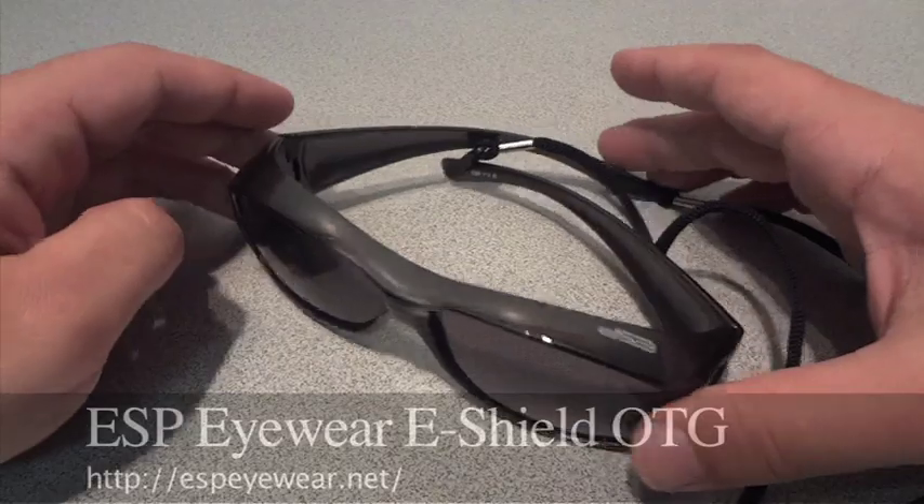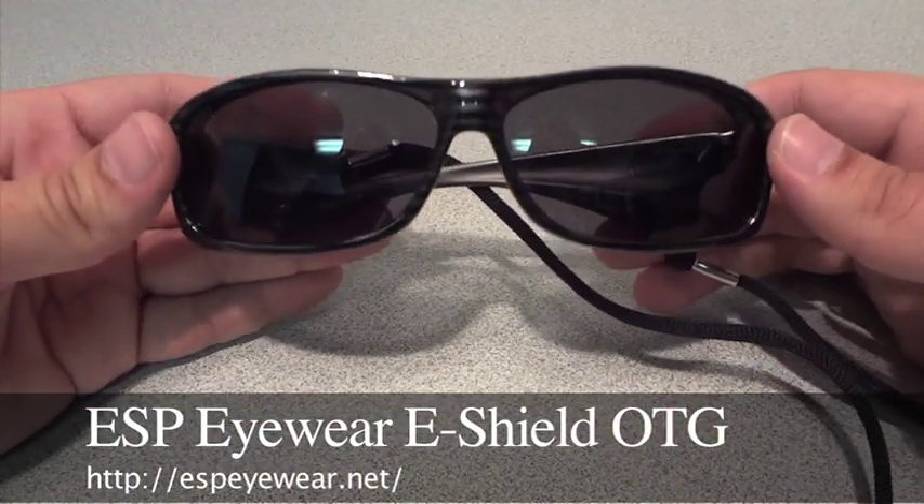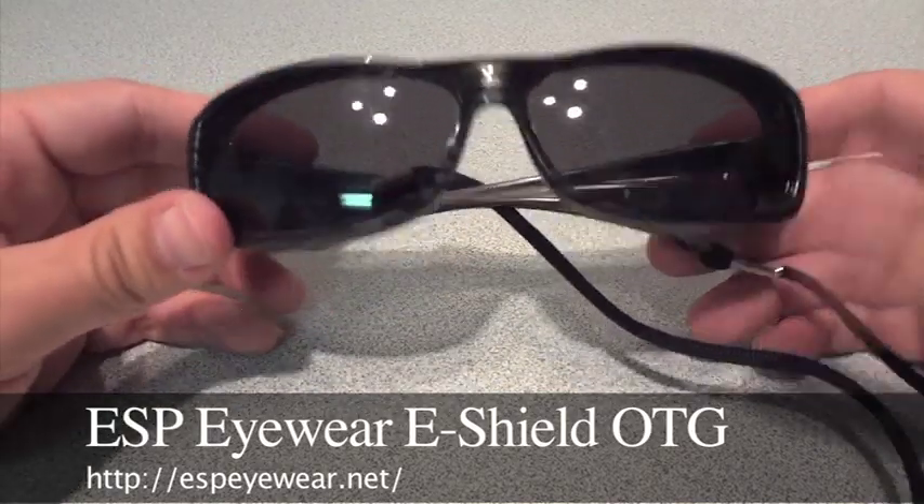Anyways guys, that's the ESP eyewear over the glasses sunglasses. Check them out.